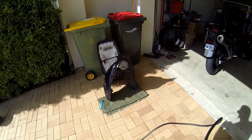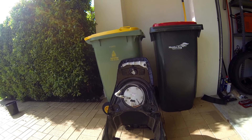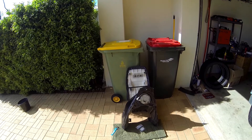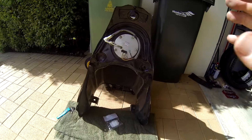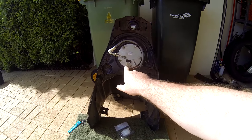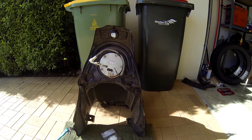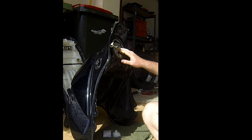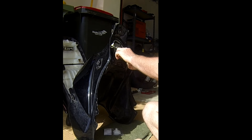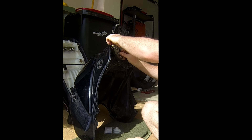G'day guys. Today I'm changing the fuel filter — the filter is inside the fuel tank. This is for a DL650 Vstrom. What we need to do first is remove the fuel pump assembly, which just needs some Allen keys to undo. To remove the fuel filter or fuel pump assembly, you need a 5mm Allen key and just undo it — it's not rocket science.